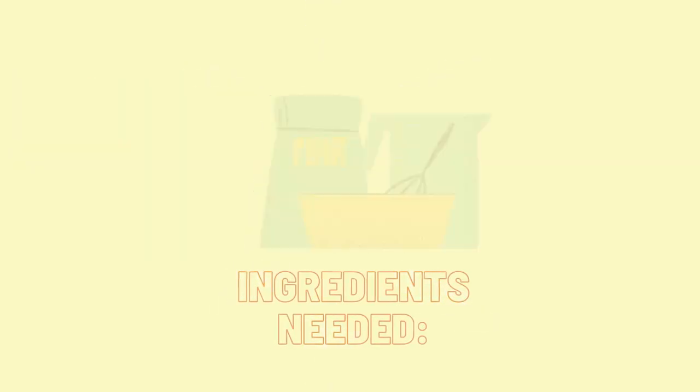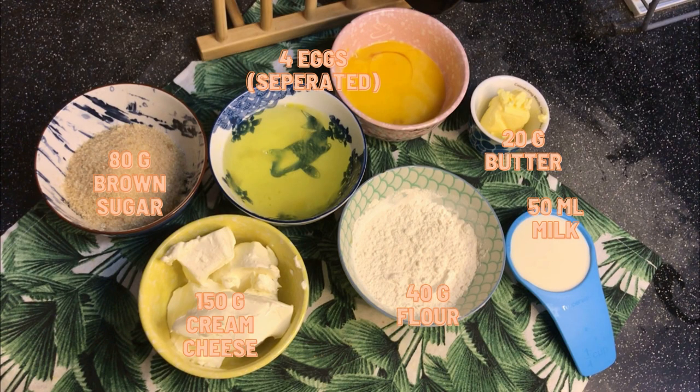These are the ingredients that we need: milk, flour, cream cheese, brown sugar, eggs, and butter.